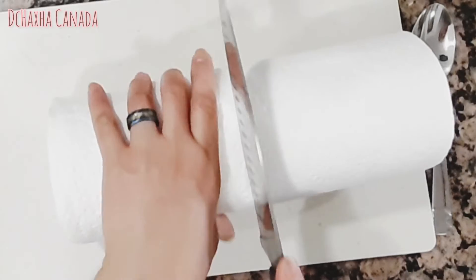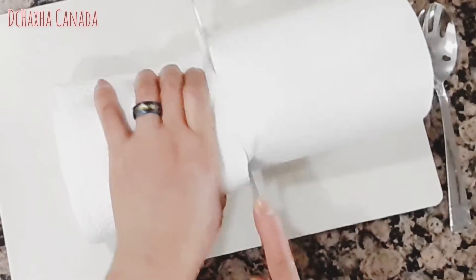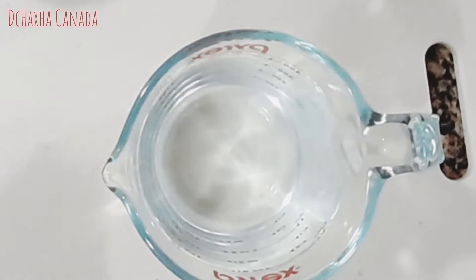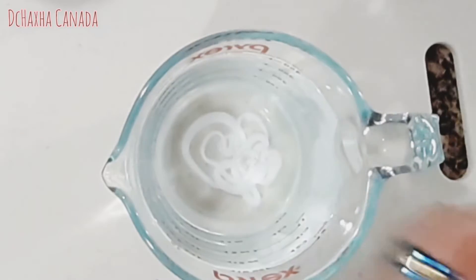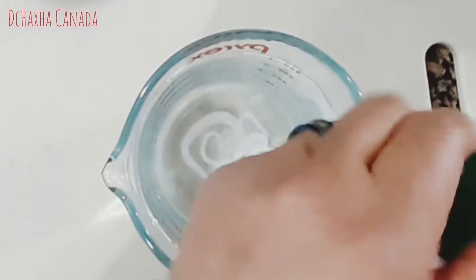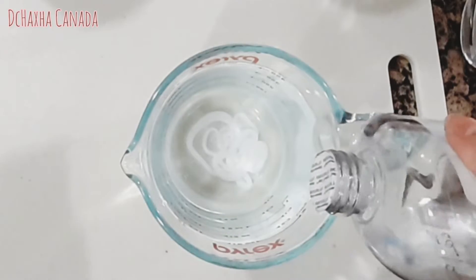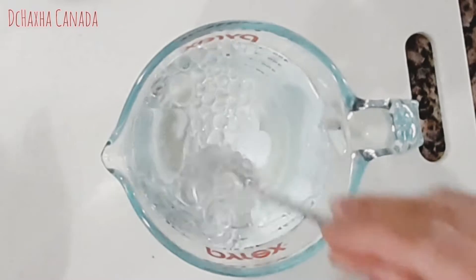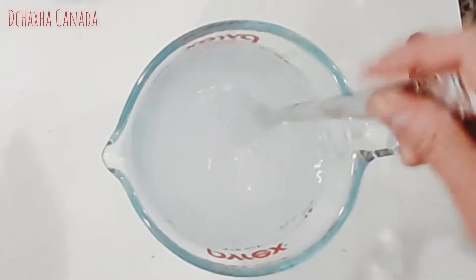First you have to cut your paper towel in the middle. Then you squirt your BB oil or BB wash into the water — smells good! You can use coconut oil too, but today I will use BB oil, then you mix it.